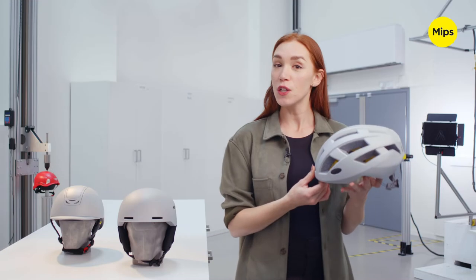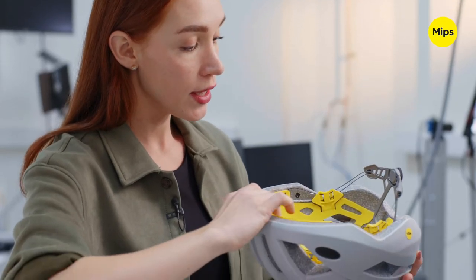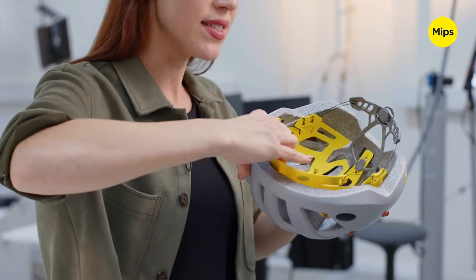MIPS has a range of products but they're all based on the same unique idea. It's a low friction layer that allows the head to move inside the helmet.